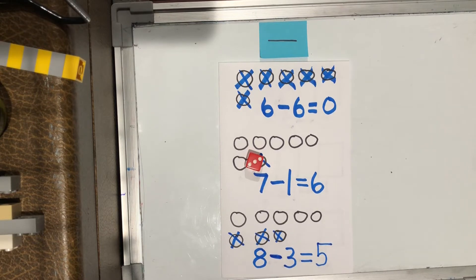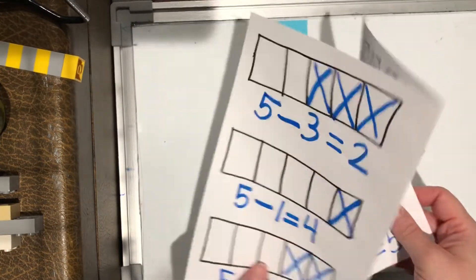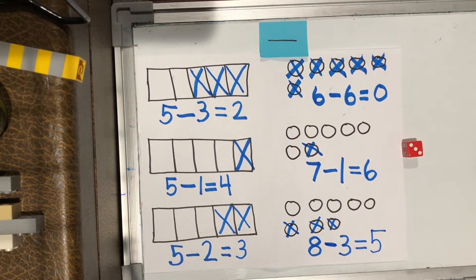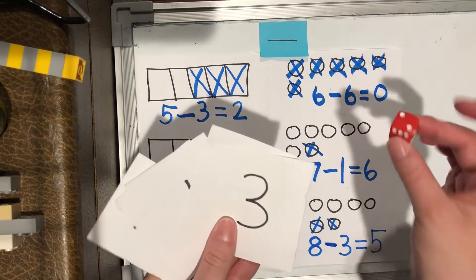So that's one way that you can practice some of your subtraction facts. You can have moms or dads or somebody write out your pictures and then write your number sentences with it, and help your subtracting by using your cards or the dice.